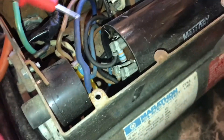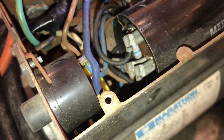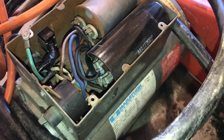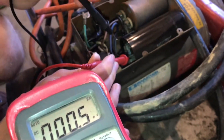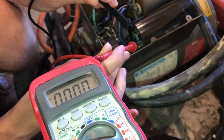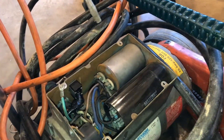Now there's a second capacitor that's even larger — we want to make sure we discharge that too. You'll notice there is actually a resistor already connected between the two terminals, so they were thinking ahead. We can carefully check for voltage just in case the resistor isn't working, but it looks like there's no voltage across this one either.